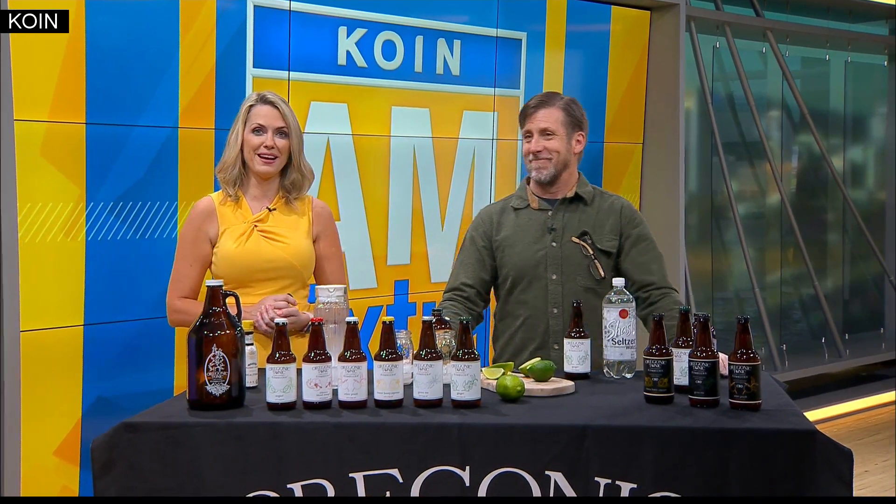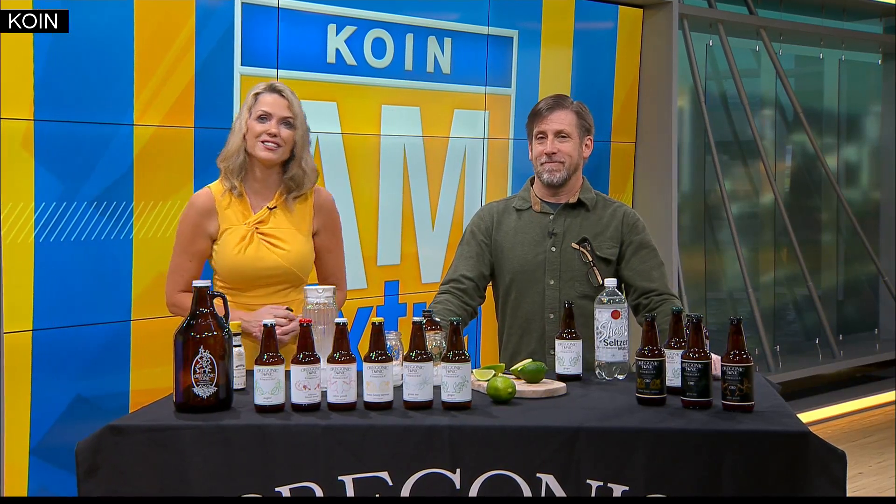Welcome back. A lot of you probably canceled your spring break plans in the coming weeks. Maybe you're staying at home to stay safe during this coronavirus pandemic. We have an idea for you to pass the time — how about making a mocktail? Joining us right now is Dave McGee, the owner of Oregonic Tonic. You're going to show us how to make a better no-whiskey ginger.